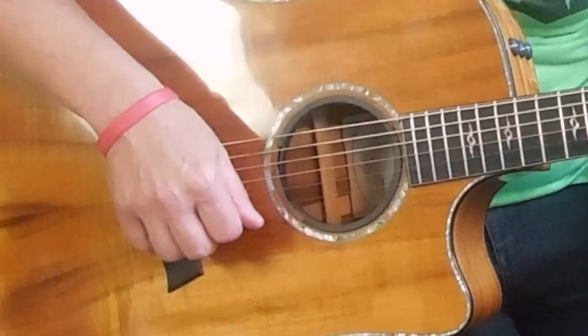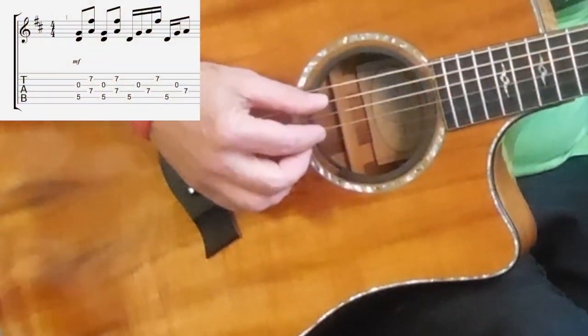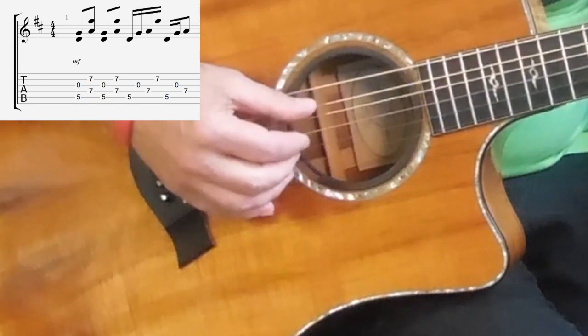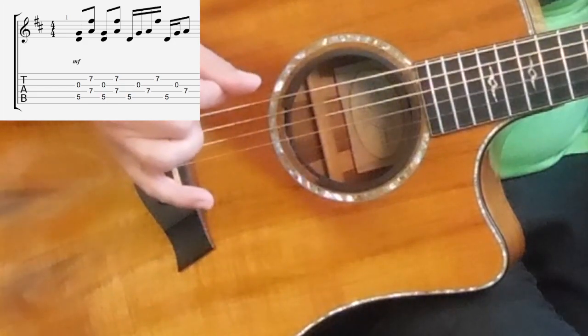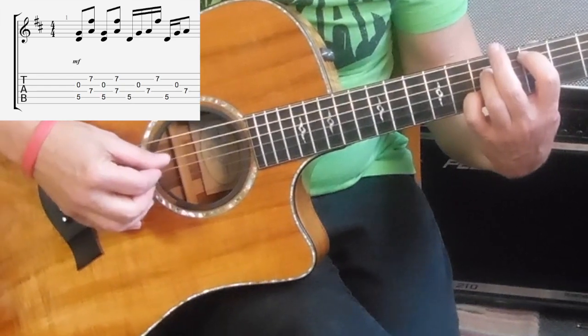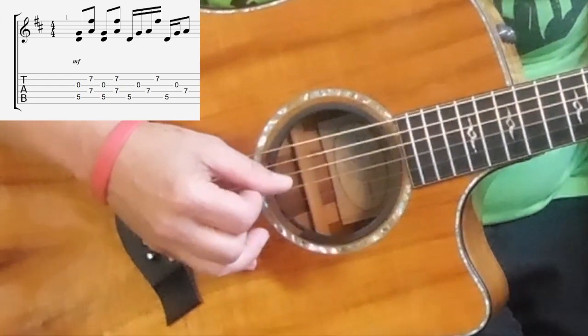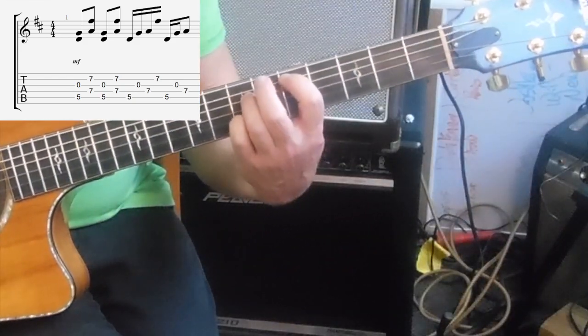Then you're going to play what I mentioned before, which is more of a Travis-style picking: 5, 3, 4, 2, 5, 3, 4. Let me give you that again with that first chord.